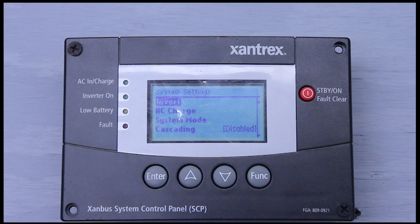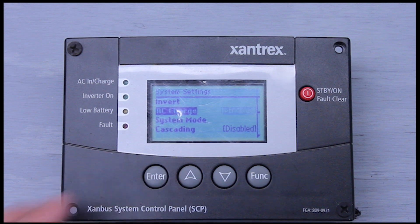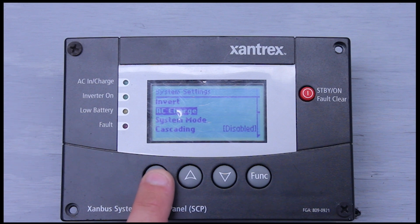The second line item is AC charge. It's the same concept as the first line item with invert, except with the charger. If I were to enable charging, the inverter would be pushing current into the batteries, charging the batteries up. If I click disable, that turns the charger off and we're no longer charging the batteries.